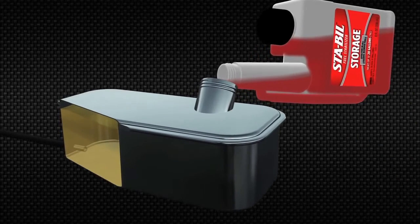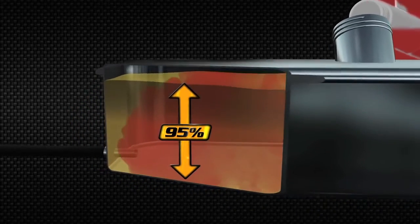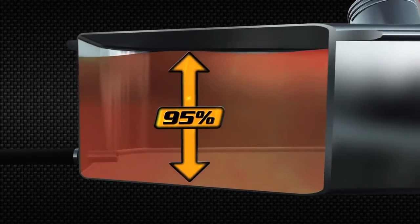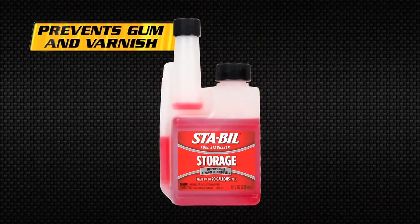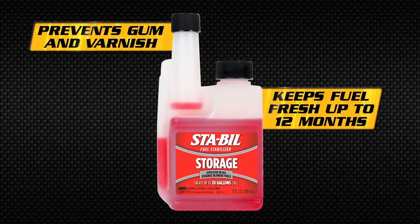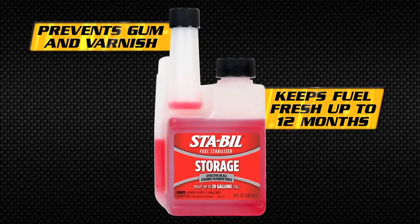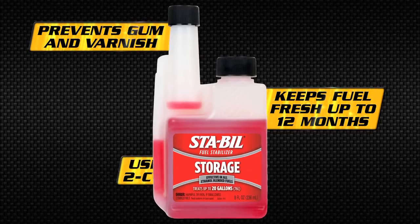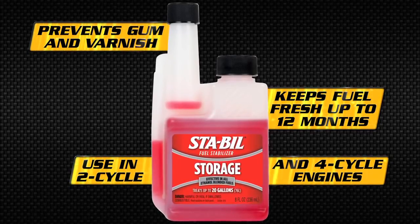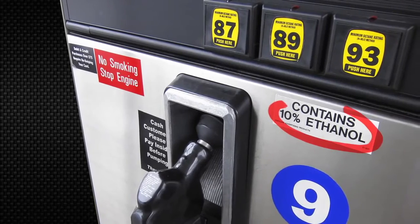A better solution for storing an engine is to fill the tank 95% full with fresh fuel treated with Stabil fuel stabilizer. Stabil prevents the formation of gum and varnish when added to fresh fuel and will keep fuel fresh for up to 12 months. Stabil fuel stabilizer is safe for use in all two and four cycle gasoline engines and is effective with all types of gasoline, including today's ethanol blends.